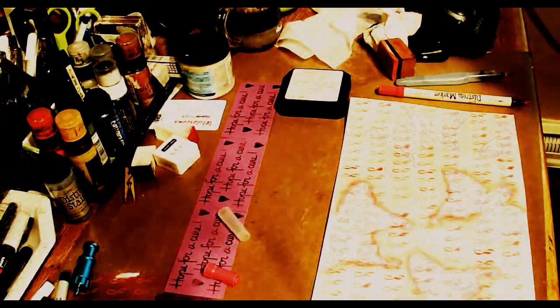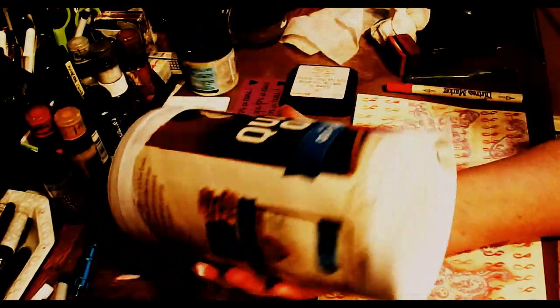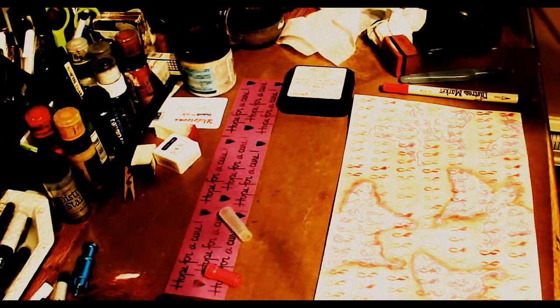Hi, I am altering an oatmeal can today for a friend of mine who is our new Relay for Life Director. And I want to share this technique with you that I'm doing.